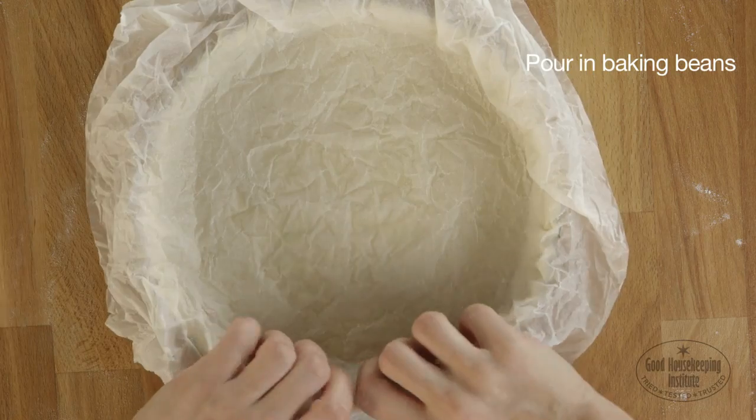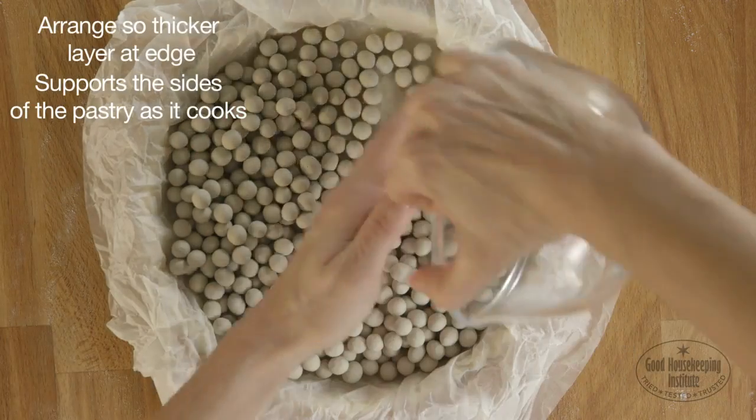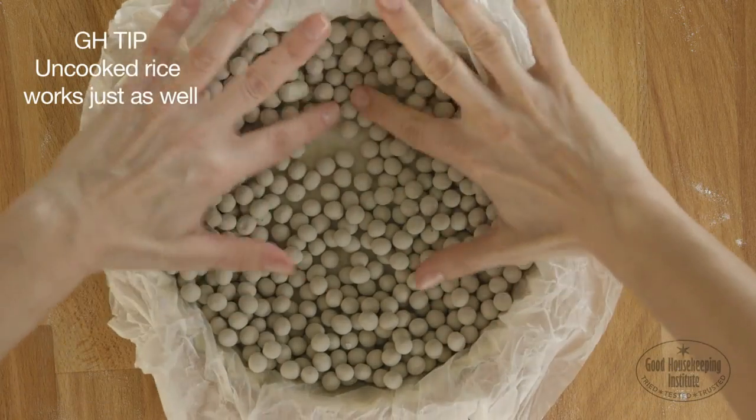Pour in the baking beans. Arrange them so there's a thicker layer at the edge to support the sides of the pastry as it cooks. Uncooked rice works just as well in place of baking beans.